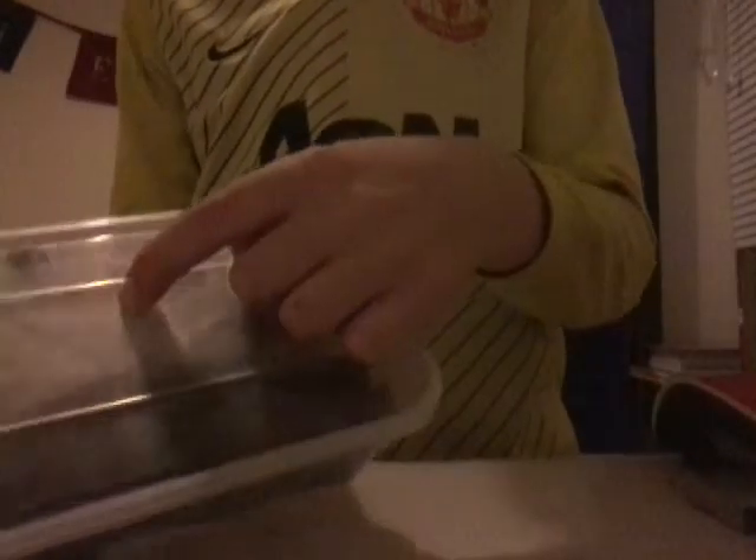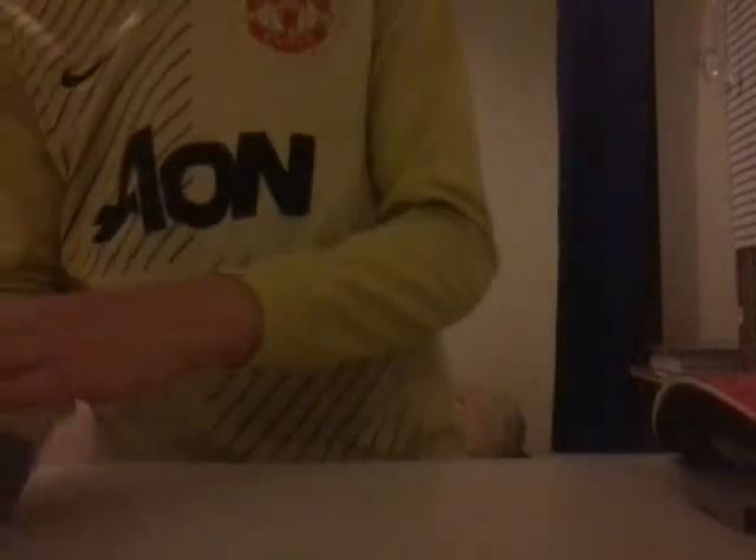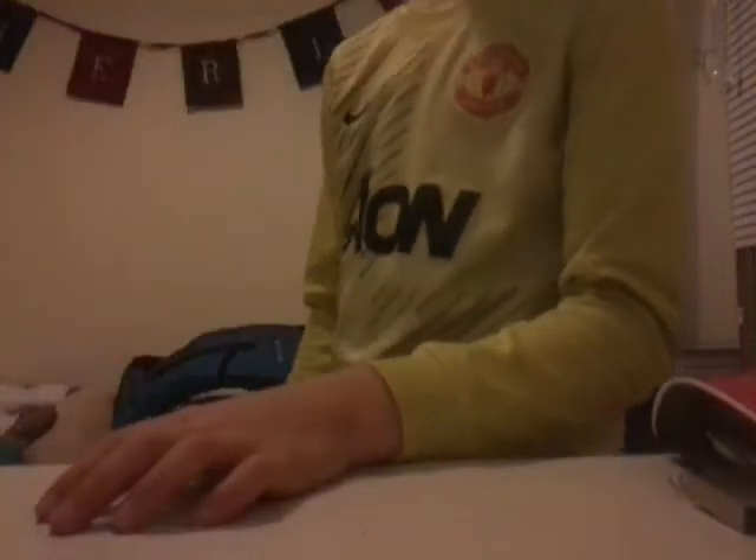First we've got my tinder — wild tinder, like natural. We've got all these leaves and stuff. And then we've got a sandwich bag with wood shavings.